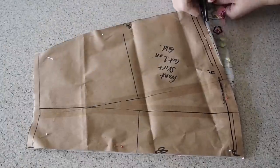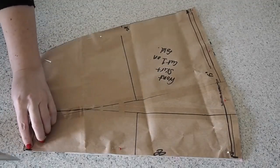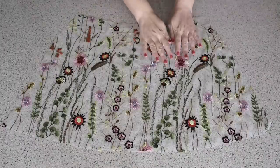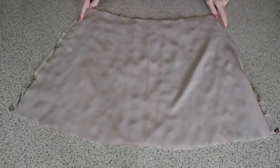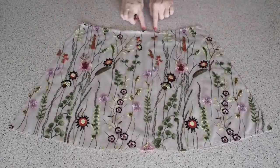Now for the skirt. My fabric underneath is on the fold, and I have a notch at the fold line top and bottom. Just like the bodice before, I cut this exact pattern piece out in satin. And following all of the same steps, I'm going to join these two pieces together. And once complete, this is how it looks — ready to be joined to my bodice.